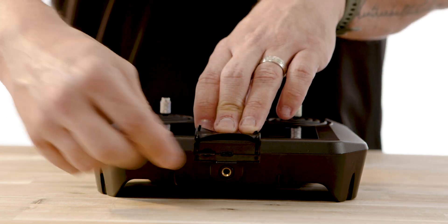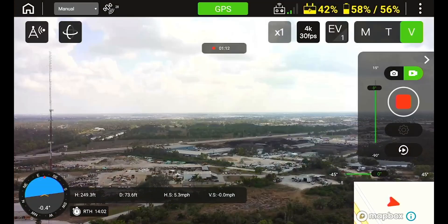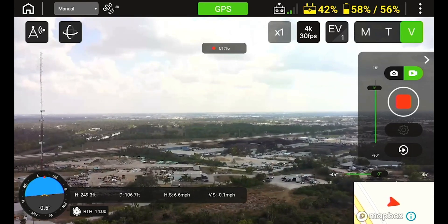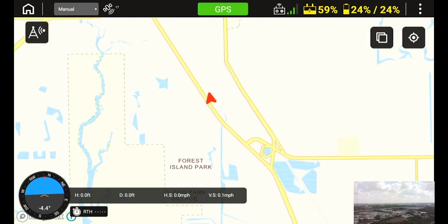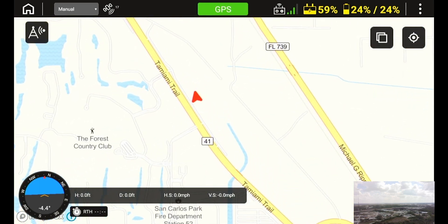Once you are connected to the drone and you receive the GPS connection on the Cirrus, you will see your maps in the bottom right-hand corner of the remote screen. To expand the map, simply tap the map on the remote and the map will go into full screen mode. You can zoom the map using two fingers to see more details of where the aircraft is flying.